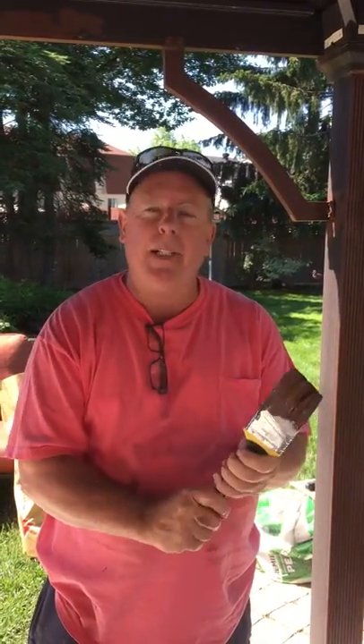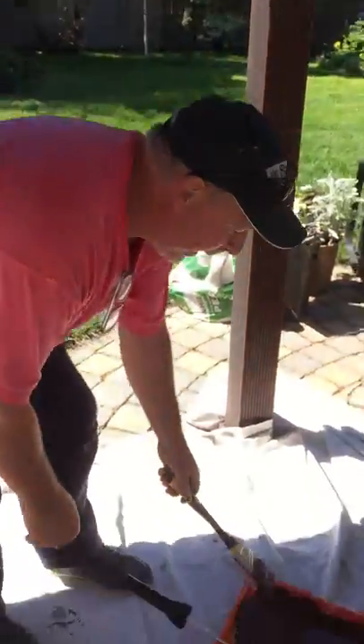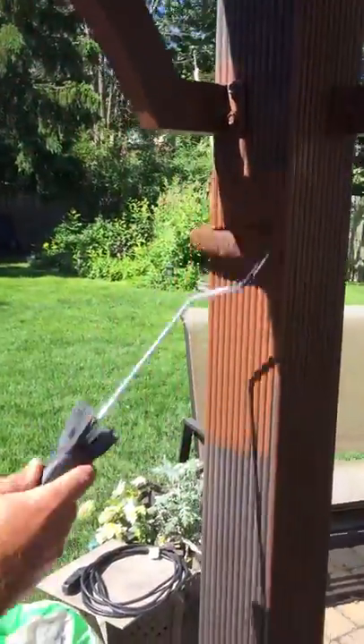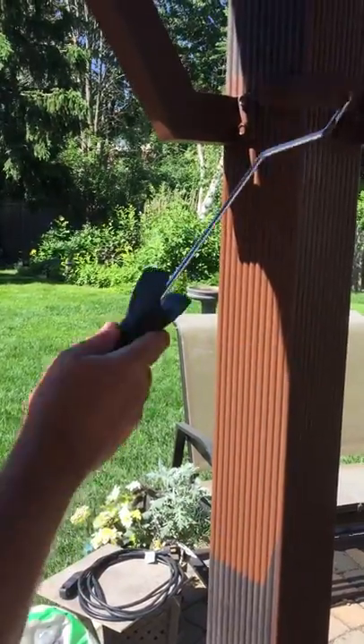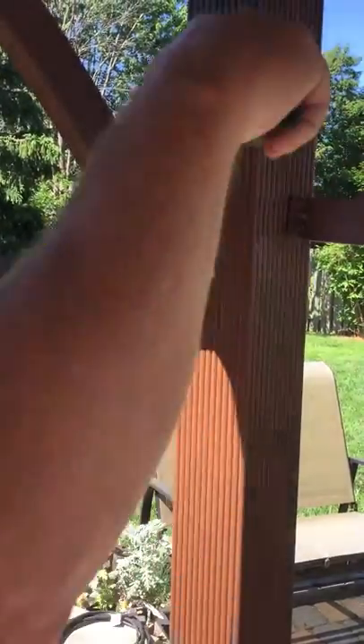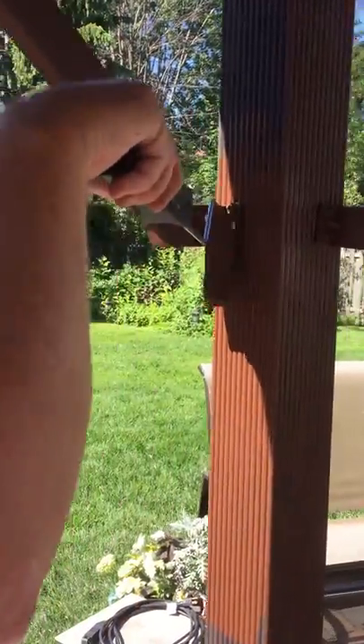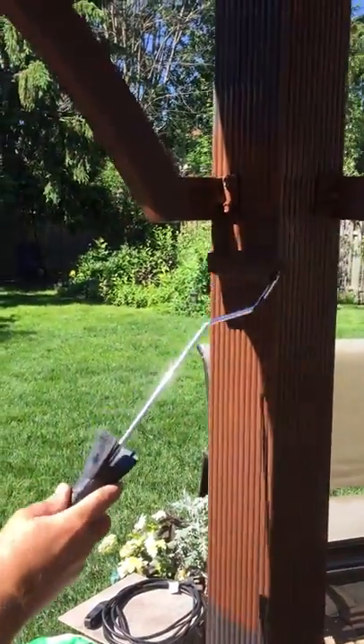I'll show you how the mini roller works when I'm painting. This is the perfect tool — as you can see the mini roller gets into every tight spot. It's designed for that so you don't have to always be using a brush, which takes a lot of time.